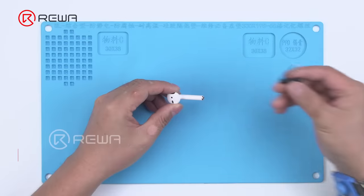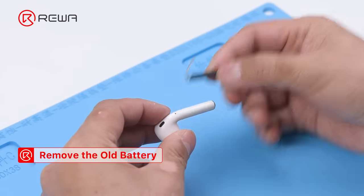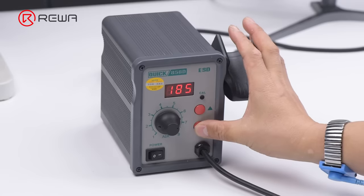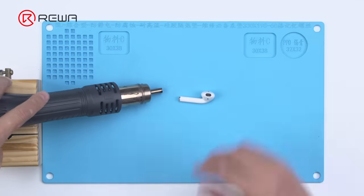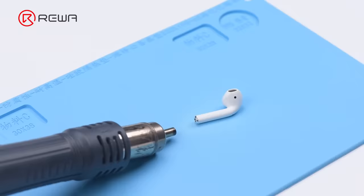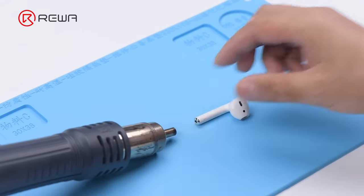First, we need to use a hot air gun with helical wind to heat the metal cap in order to remove the battery. Vertical wind cannot be used since it is too concentrated and can easily damage the case. Set the temperature of the hot air gun to 100 degrees Celsius and airflow to 7, then switch to helical wind. Place the AirPods 20mm from the hot air gun and heat the metal cap for 3 minutes, flipping the AirPods constantly to heat it evenly.